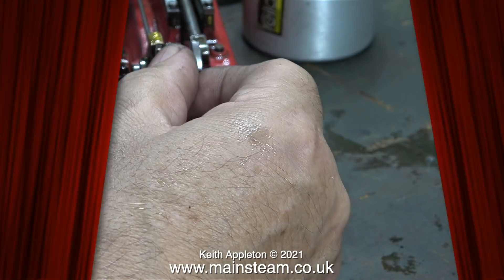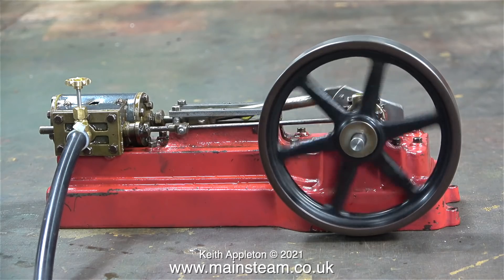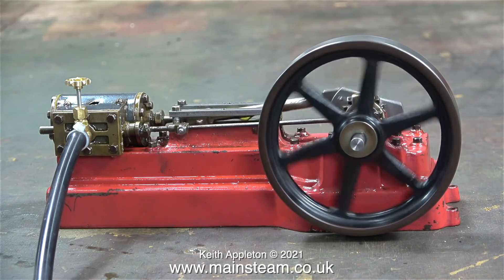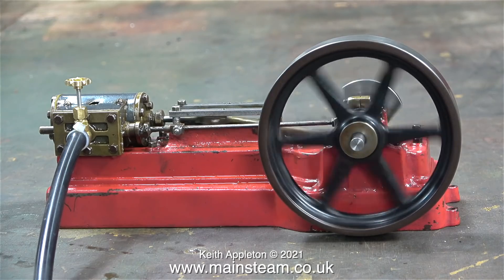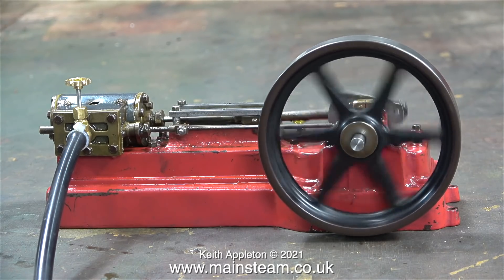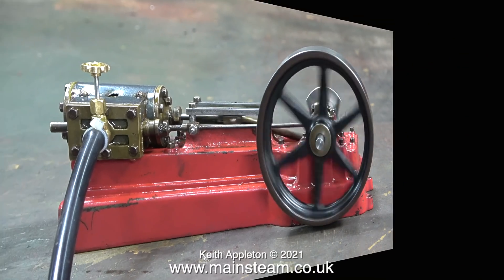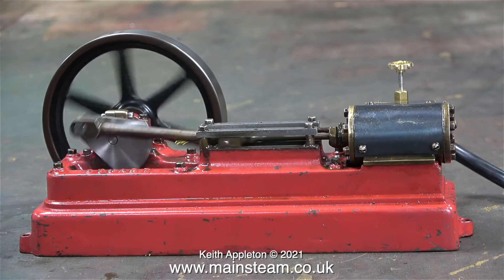One final tweak and that is it. This is about as far as I want to take this engine — it's running very well indeed. There's a bit of play on the valve spindle gland, but that's not a big issue. The engine is at one with the universe. Equilibrium has been restored and it's now running in complete harmony with itself. The beats are very even at both ends.